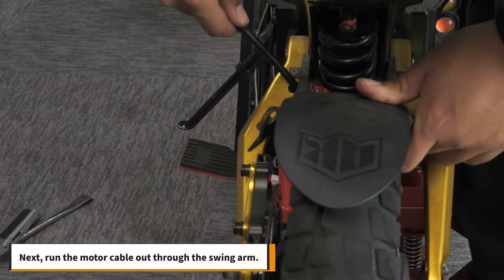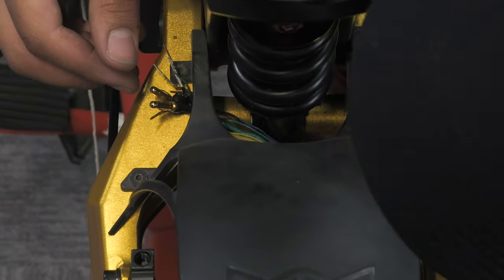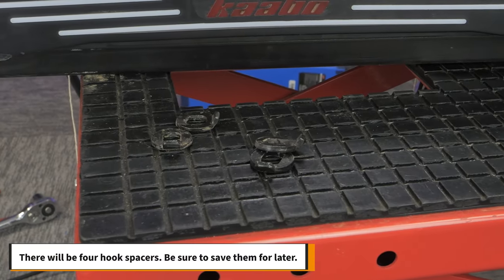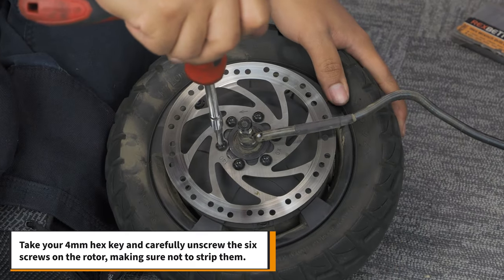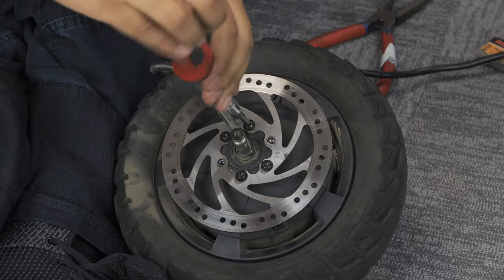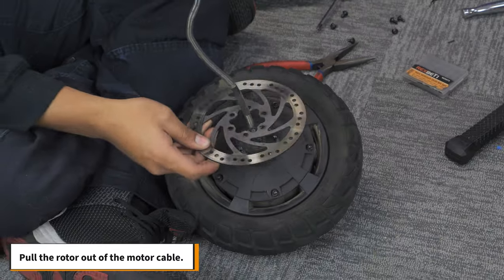Next, run the motor cable through the swing arm. Now you can remove the wheel. There will be 4 hook spacers — be sure to save them for later. Take your 4mm hex key and carefully unscrew the 6 screws on the rotor, making sure not to strip them. Pull the rotor out of the motor cable.